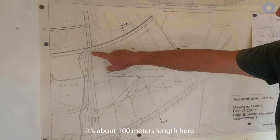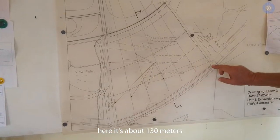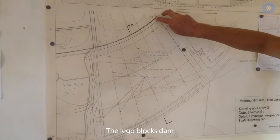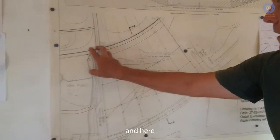The test plate is about 100 meters in length here, about 130 meters from the outer shore, and about 110 meters on the other side. The Lego block dam will be placed on either side — here and here.